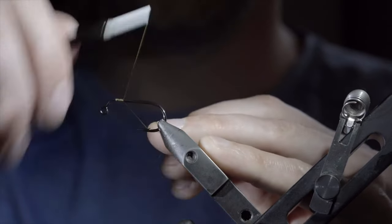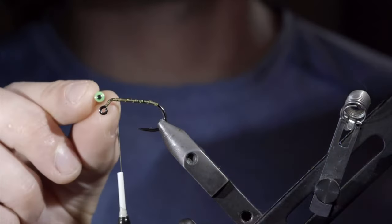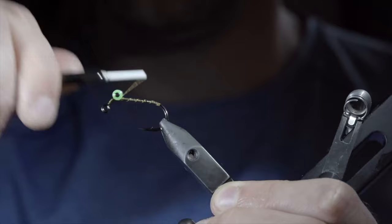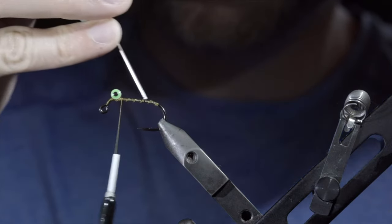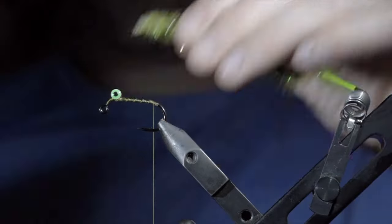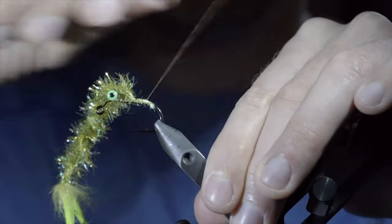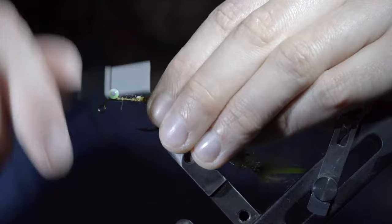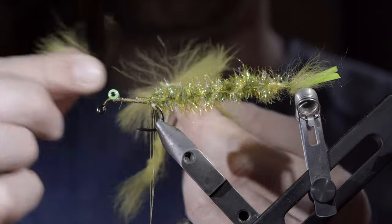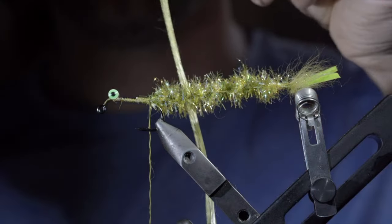Next, we'll grab a heavy jig hook and re-secure some heavier olive thread. Snip the excess free and continue laying down a thread base for our next steps. Next, we'll grab some tungsten dumbbell eyes, securing it tightly to our hook shank by taking several thread wraps in a diagonal pattern, as well as wrapping underneath and to either side of our dumbbell eyes. You can help further secure it by adding some superglue both to the eyes as well as to the hook shank. Continue wrapping your thread till we reach the bend of the hook and measure your tail to length. We'll strip away some of the excess, exposing the braided lines underneath, and secure them tightly with the tail facing towards our eyes. Once tightly secured, we'll fold everything over and re-secure it facing in the opposite direction — this will help ensure that our tail can't be pulled free. With this complete, we'll wrap our thread forward and create another dubbing loop. Stripping away some rabbit fur and grabbing some olive ice dubbing. Blend the two together creating a custom dubbing blend, and grab some olive silicone legs.